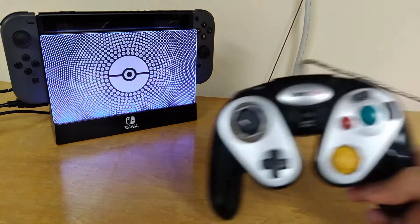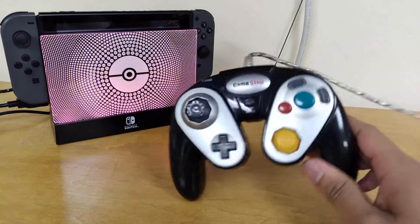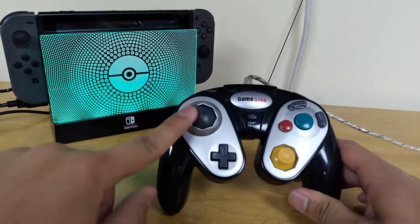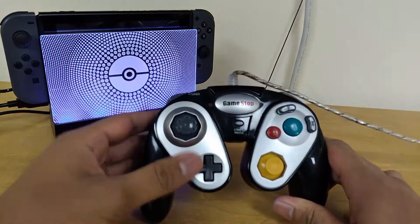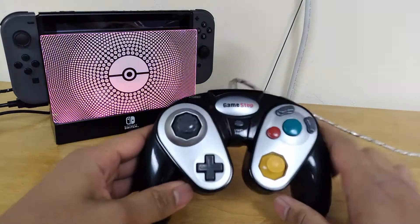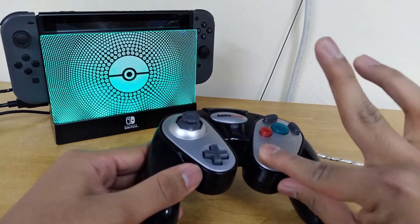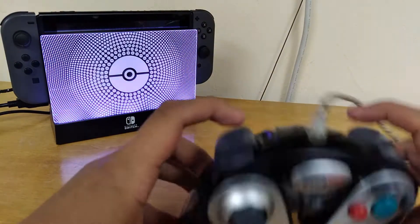I have this GameStop brand GameCube controller. It's terrible. Basically, there used to be some sort of rubbery piece on this joystick, but it came off pretty quickly, and this D-pad is just no good. And of course, the C-stick — they went with hard plastic, because everyone loves hard plastic. Overall, this controller is just miserable.